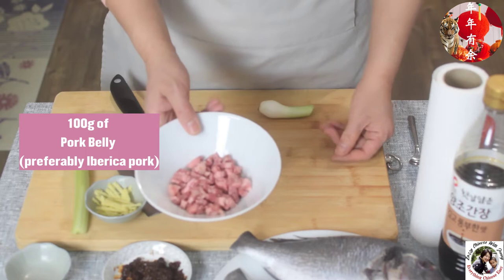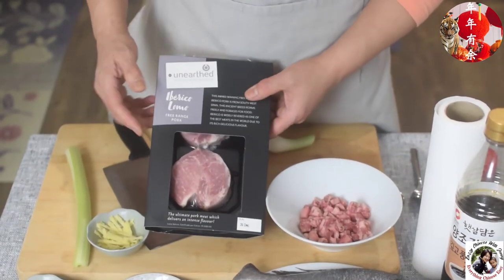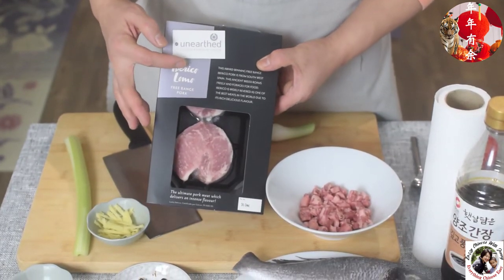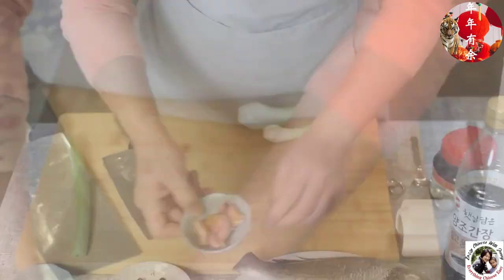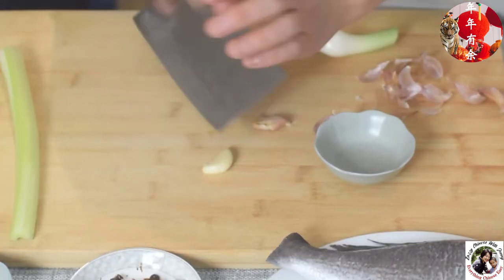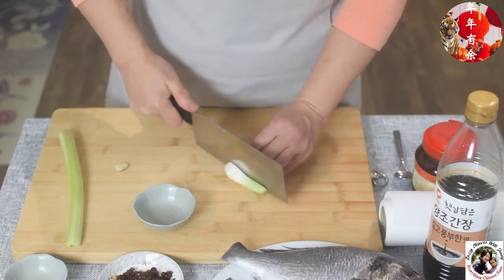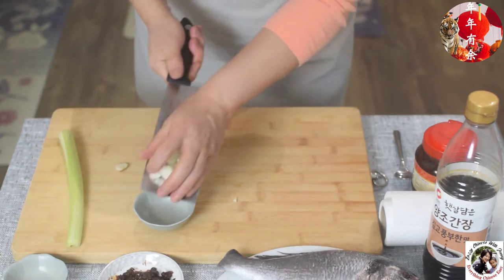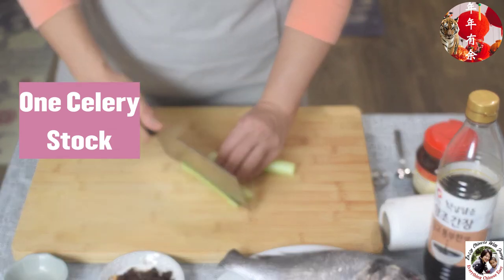The other ingredients: first is diced pork — I like this one, it's the best pork I can find, the Iberico pork from Spain. Also diced water chestnuts, slices of ginger, some garlic which I'm going to peel, and spring onion — I prefer the white part close to the root.